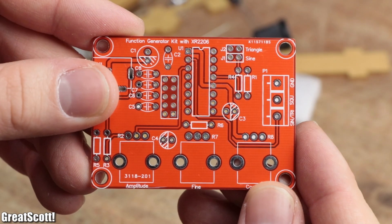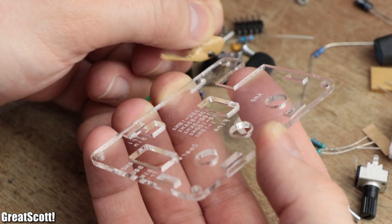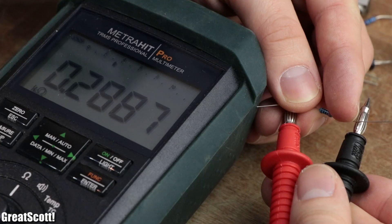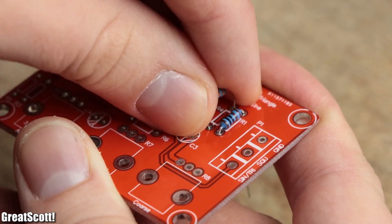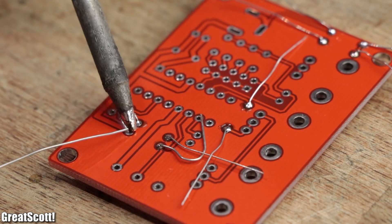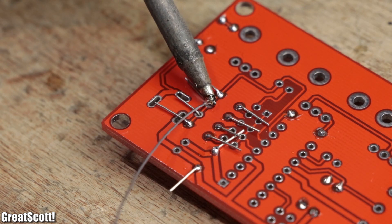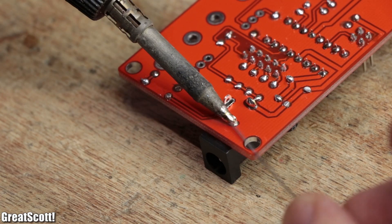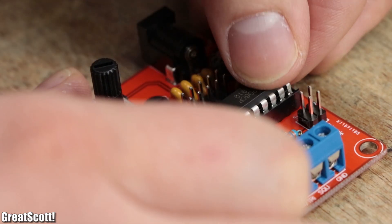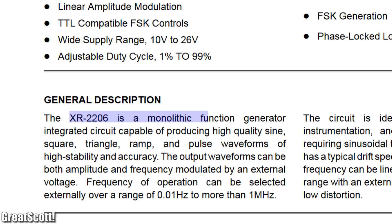I must say that I was rather happy about the PCB and acrylic glass quality of the $7 kit. After unfolding its manual and making sure that all the required components were inside the packaging, I started by placing the resistors on the PCB according to the values mentioned in the parts list and soldered them in place. Then I snipped off the excess leads and repeated this procedure for the rest of the components, starting with the low ones up to the highest ones. After only 15 minutes all the components were soldered in, and all that was left to do was to insert the IC, which is a XR2206 function generator IC.